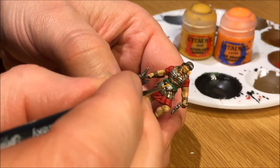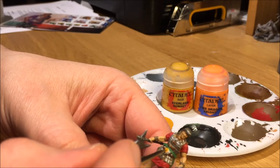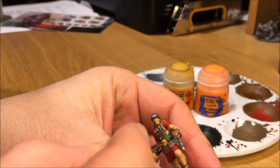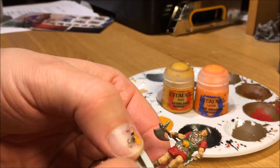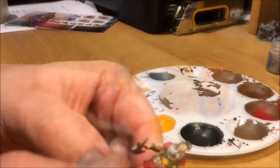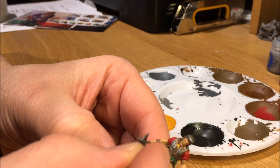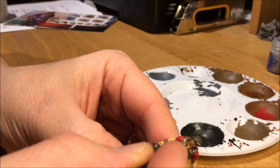I don't have a gold color, so I'm mixing Fire Dragon Bright with Averland Sunset to get a little bit of an orange-gold color for the lion on his belt buckle — the lion head. I also used that gold mix for the amulet around his neck and then for the headband.